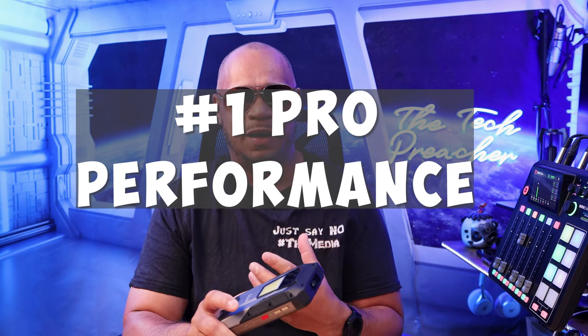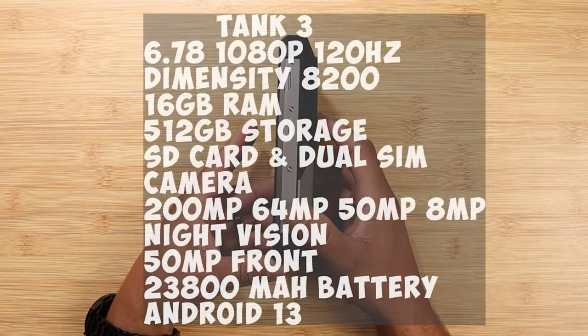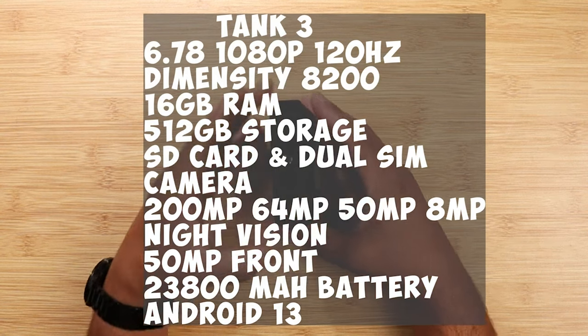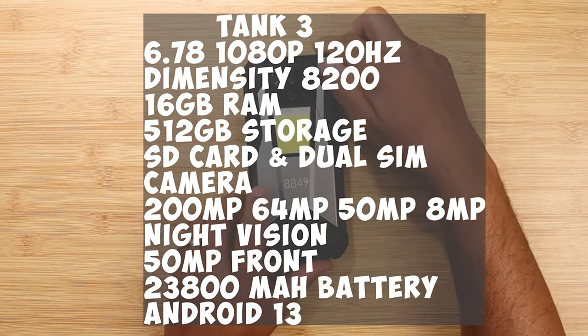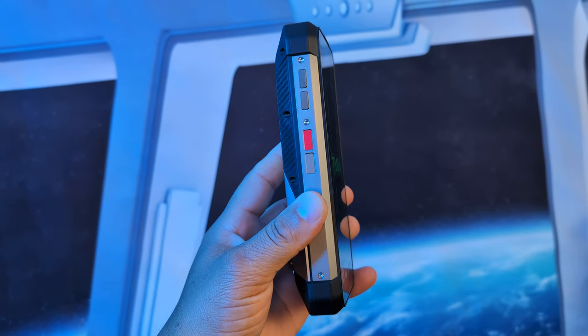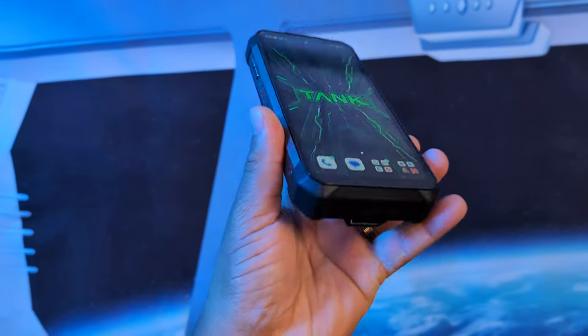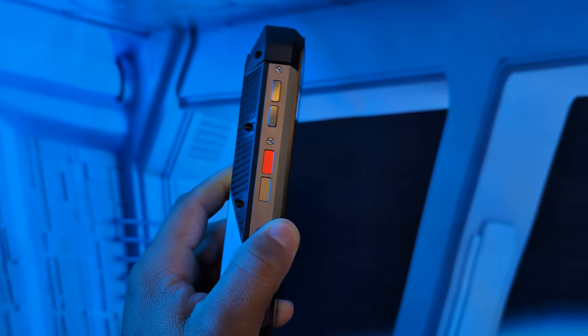Let's talk about three pros and three cons of the Unihertz Tank 3. First, let's cover the specs for the tech nerds. We've got a 6.8-inch 1080p 120Hz display, the Dimensity 8200 processor clocked at 3.1GHz on the four-nanometer process, 16 gigs of RAM expandable up to 26 gigs using memory expansion, and 512 gigs of storage with SD card support up to one terabyte.